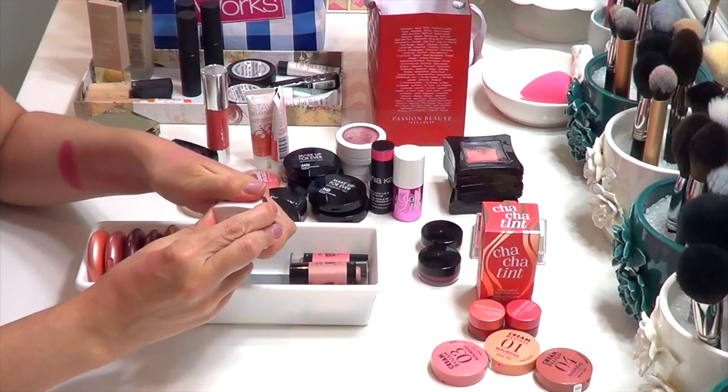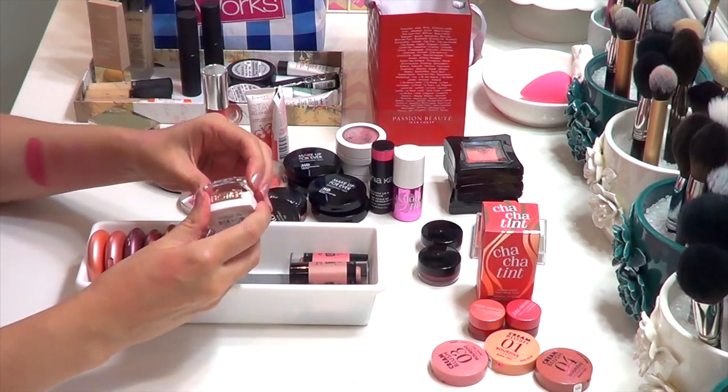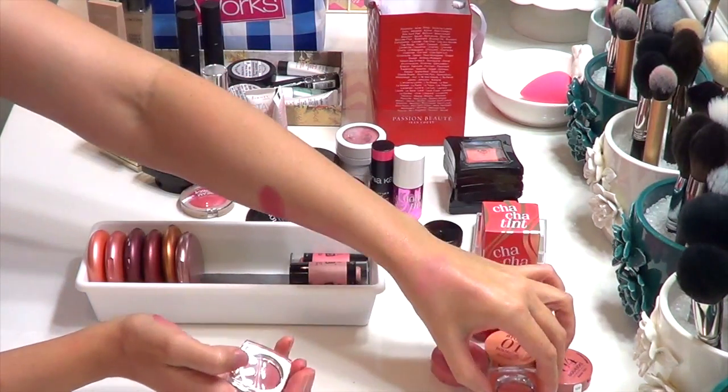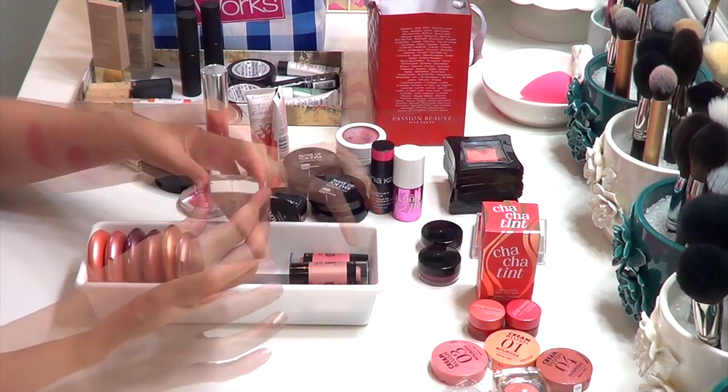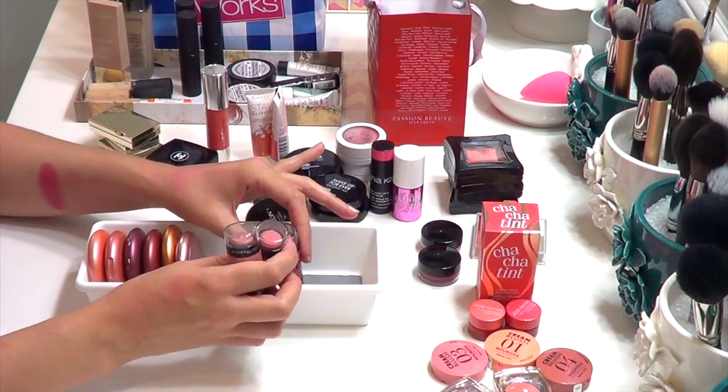The Flower Cream Blushes — I got these a little while ago but don't think I've ever used them. They've just been hiding in my collection. They're completely unused, so I'm going to keep them in my need-to-be-tried pile. The Maybelline Master Glaze — I'm not sure I'm crazy about the texture.